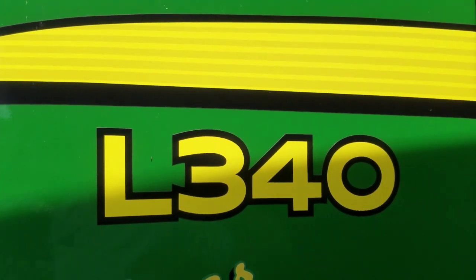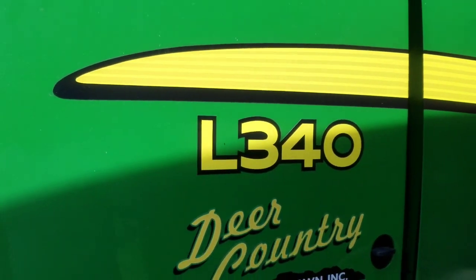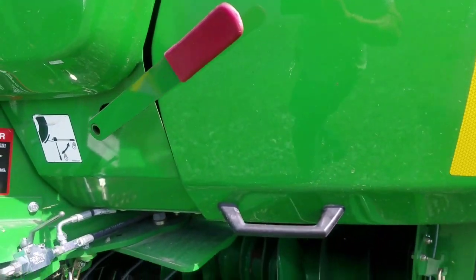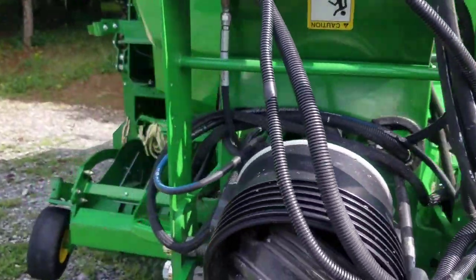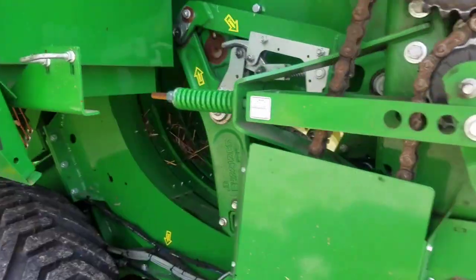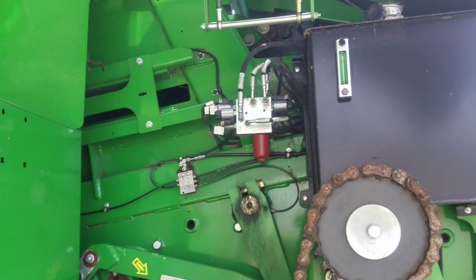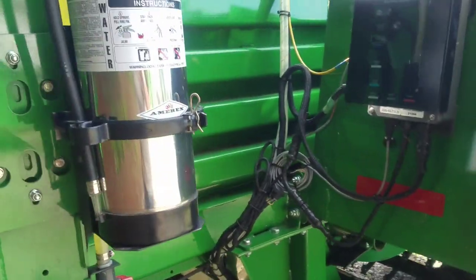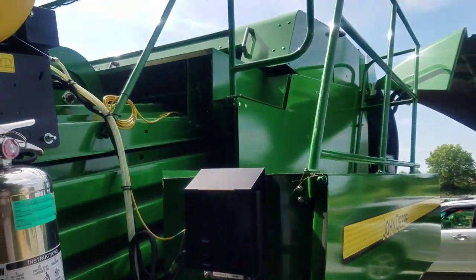So this is the L340 — this is an older model but it's new, it's a demo. I know some of you guys are going to say go look at a Krone, but that's old news to me. I just see a lot of used ones sitting around. I'm going to spend the money — if I spend the money I want something that's going to put a smile on my face and not run around in circles.